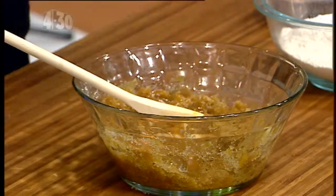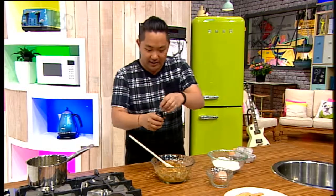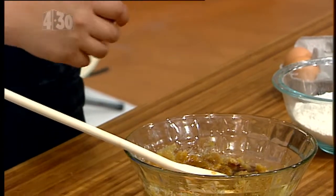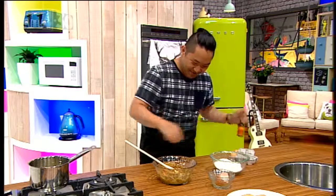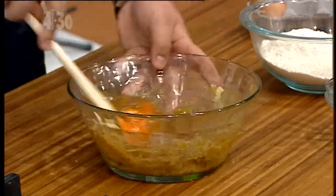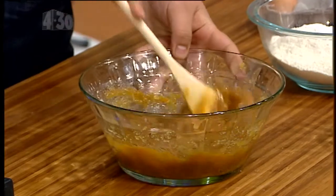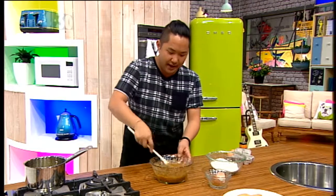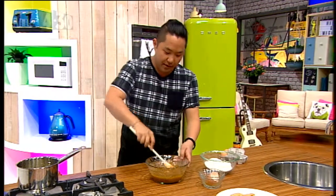Bit of vanilla — extract is always better than essence. We work on a budget, okay? This isn't some fancy TV show made by the BBC. Mix it together. You want to always add more vanilla extract than you think you need, because once you bake it, a lot of the components evaporate off and you lose a lot of that flavour.